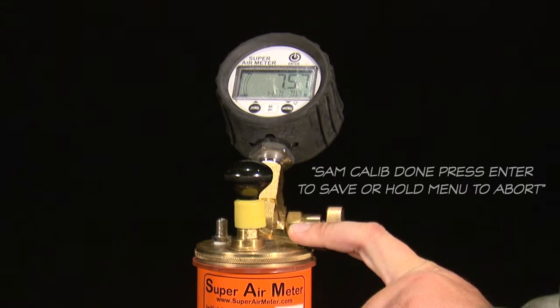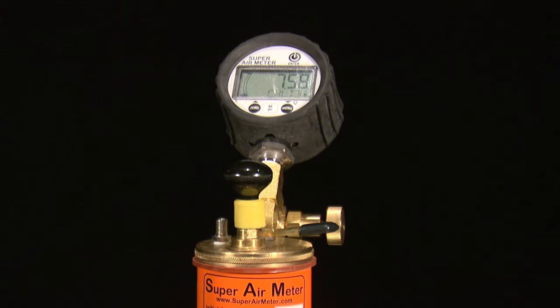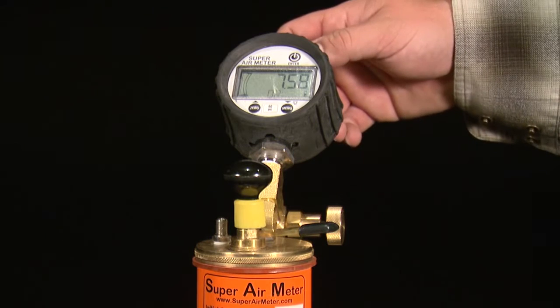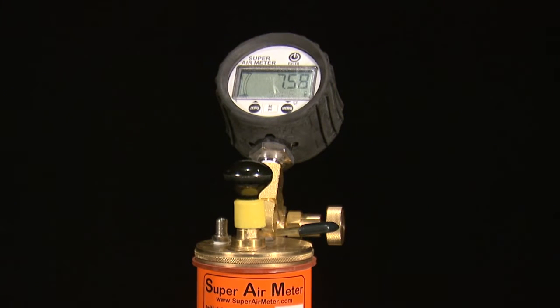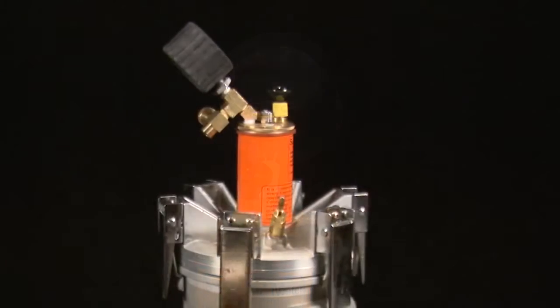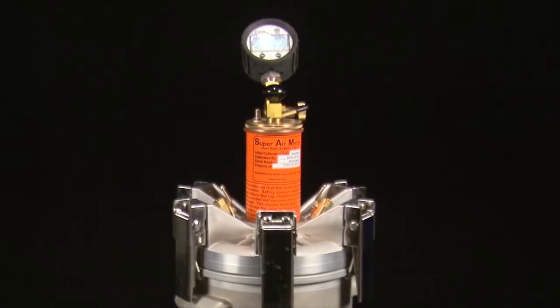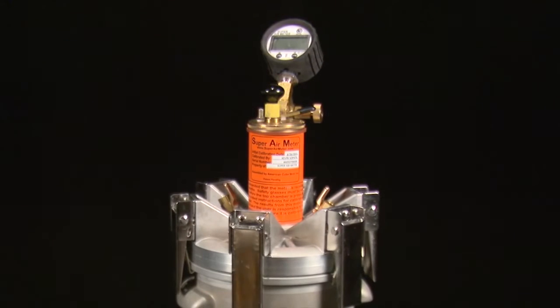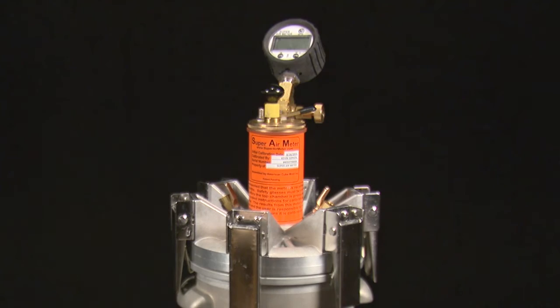The gauge will now display SAM calibration done. Press enter to save or hold menu to abort. If you are sure that you've performed the SAM calibration correctly, press the enter button and it will save the calibration values and turn off the gauge. If you think there has been an error, hold the menu button to abort the calibration without saving and try running the calibration program again. The meter will shut off after you save the values, which is necessary to save into the memory of the gauge.